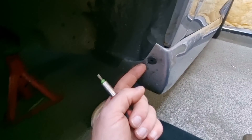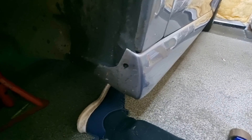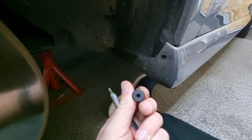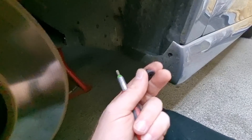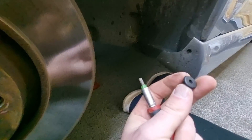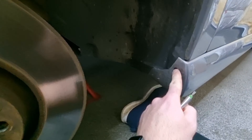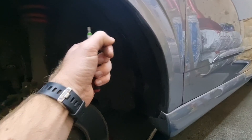Down here you've got these little pop things that usually have a little nut inside - when you push them in you lose them into the abyss, so they're annoying. There's usually one there, another one just there, and a couple more dotted about. That should give you enough access to move this back so you can get to the two bolts in there.